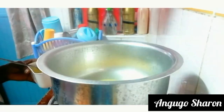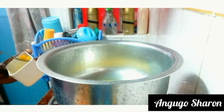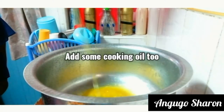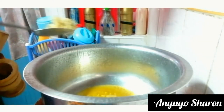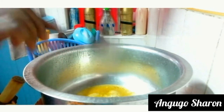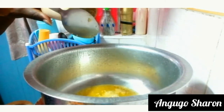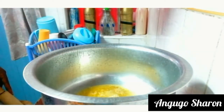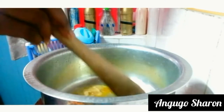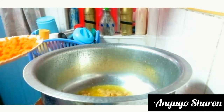Moving on, I'm going to fire up my stove and add some butter — you can use butter, margarine, or cooking oil. I used both some butter and some cooking oil. After that I'm going to add some of my ginger. Add the amount of ginger that works for you; I'd recommend using a little, not too much.